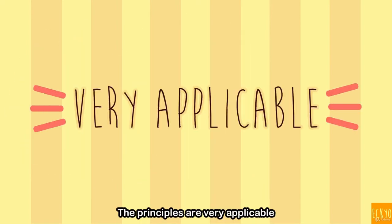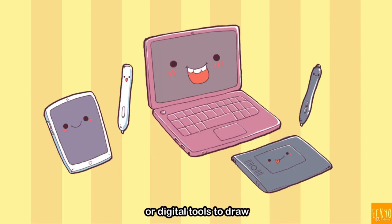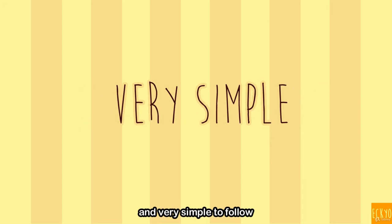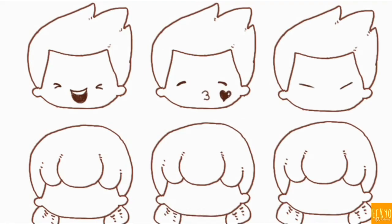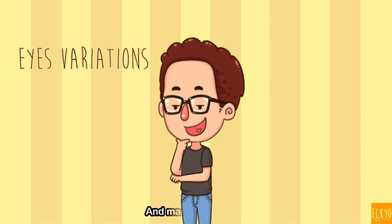The principles are very applicable whether you are using traditional tools or digital tools to draw. This skill set is very easy to understand and very simple to follow. You'll uncover how to draw the cute anatomy, the expression, the poses, and many more.